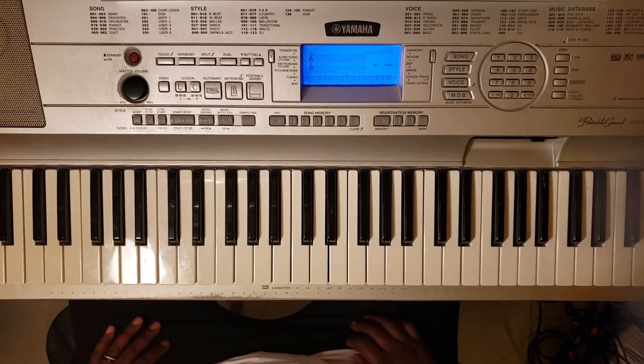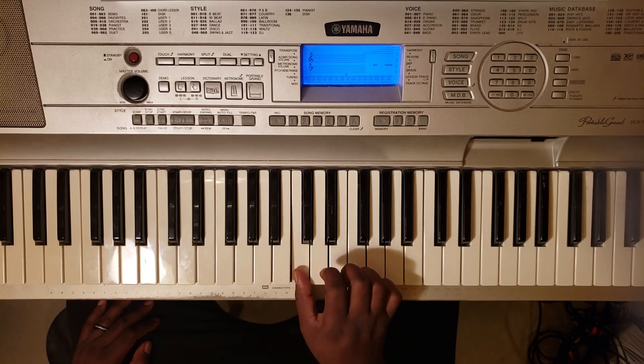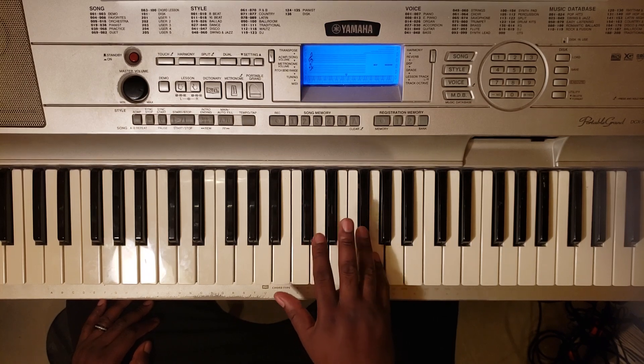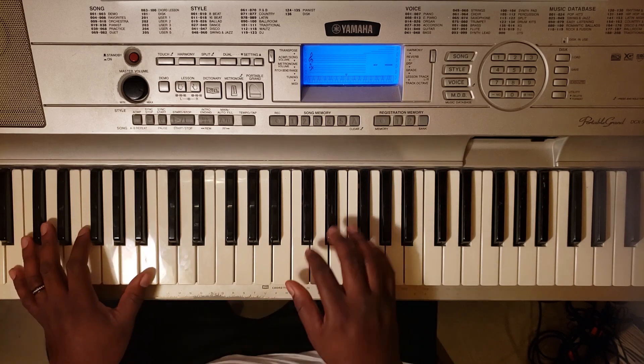Now, this song's in the key of G major, so it's going to be G, A, B, C, D, E, F sharp, G. Okay? Now, it's going to sound like this.